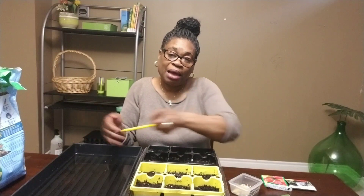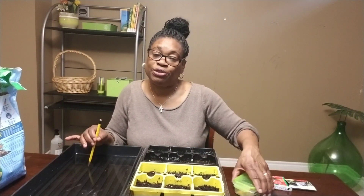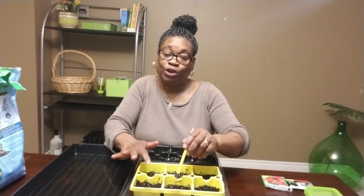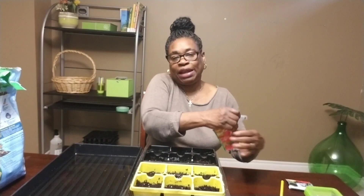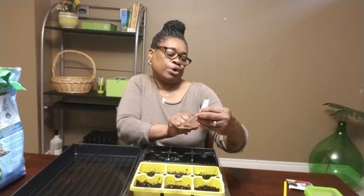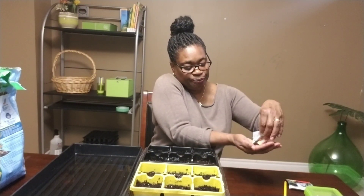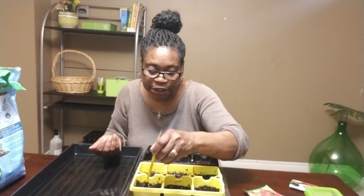Now I'm going to move on to my habanero peppers. I'm also going to do three plants of the habanero and will be putting three seeds per slot. I'll be labeling these to make sure I know which are my bell peppers versus my habanero peppers. I used this habanero blend last year and it was successful, so I'll be using the same package for this year. I'm going to put three holes in each section.